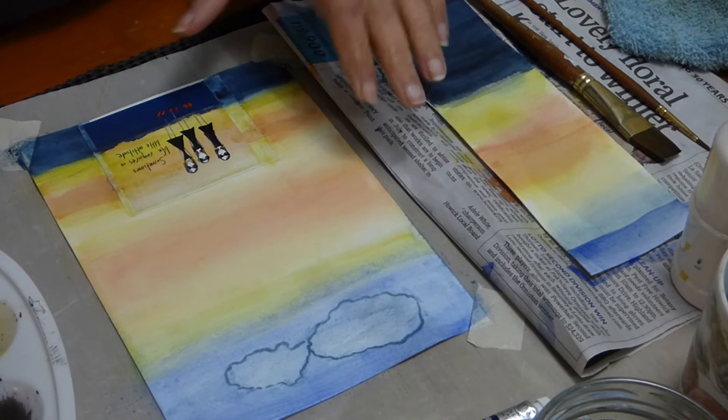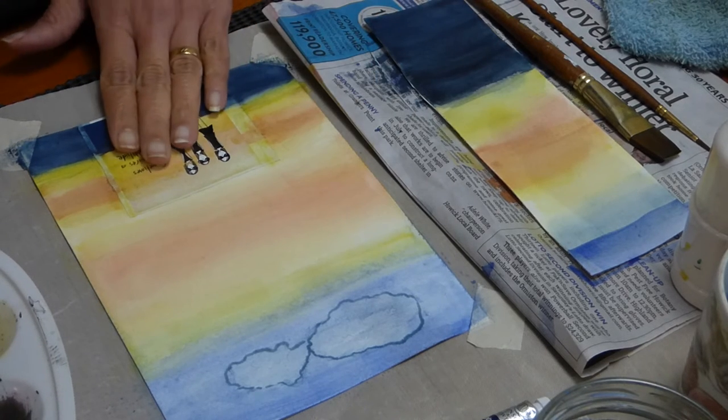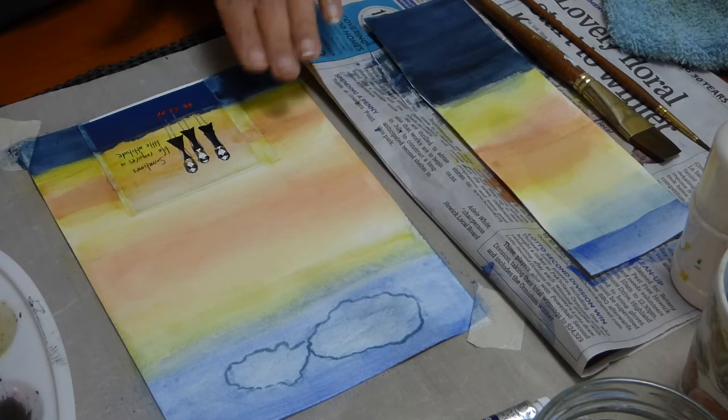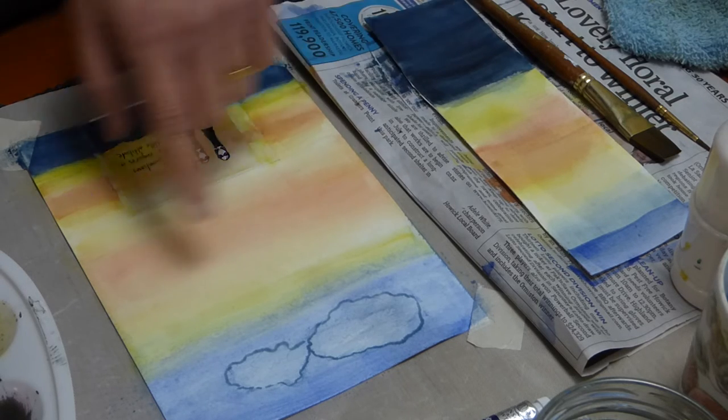Now we have the full picture. I have already done the gradient — this is wet on wet, this is wet on dry — and I tried to just copy the same picture.